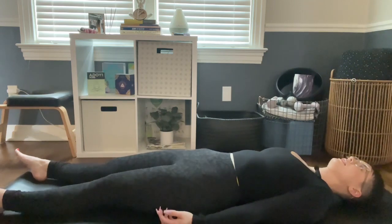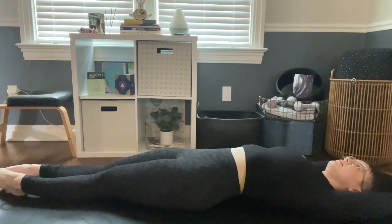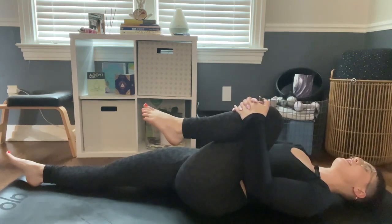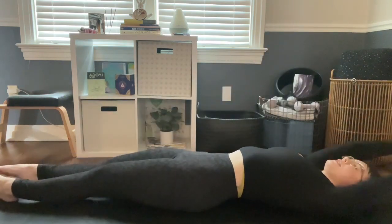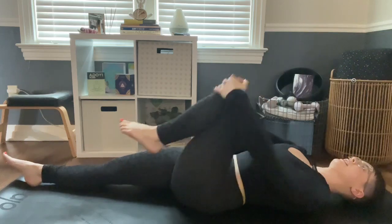On your next inhale, let's come into a full body stretch, getting as long as you possibly can. Your lower back might come off the mat. Fingers and toes are stretched, pointing in opposite directions. Then exhale and bring your right knee into your chest, clasping your hands in front of your knee. Inhale back to a full body stretch, and exhale, bring your left knee in. Just alternate between sides, inhaling on the stretch and exhaling when you bring a knee in.